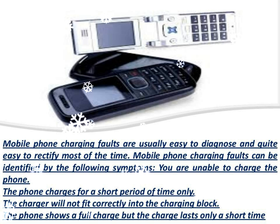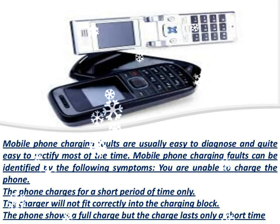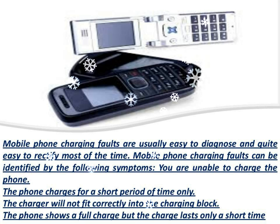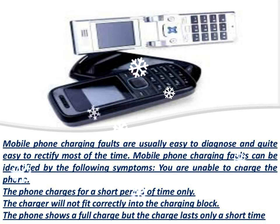Have you tried a different battery or charger? The most common cause of charging faults is a faulty battery or charger. If you have a friend or relative who has the same mobile phone and could loan you a battery or charger, this would help you to discover if the problem is indeed with your mobile phone.